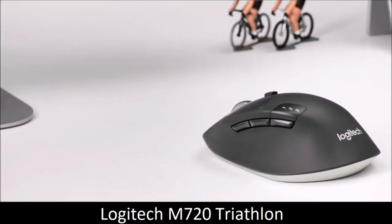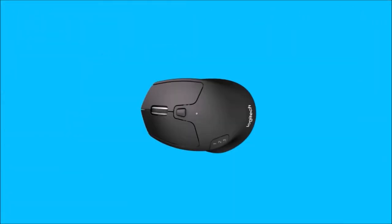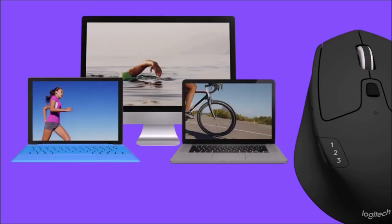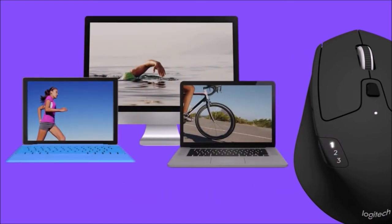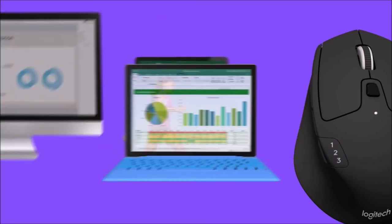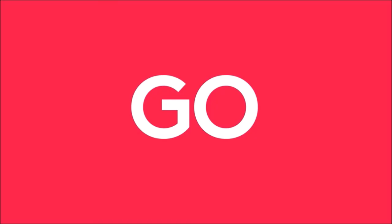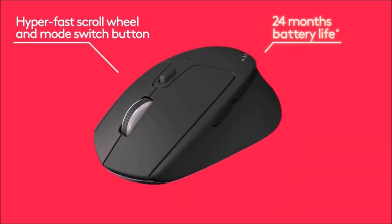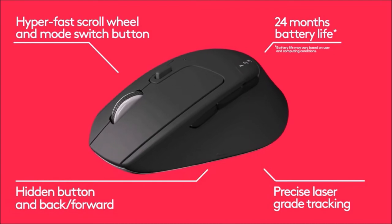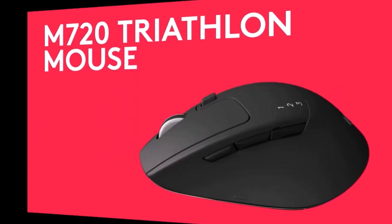Logitech M720 Triathlon — Best Wireless Mouse for Most People. This mouse is a real jack-of-all-trades. It can pair with up to three devices, and you can switch between them with a click of a button. For convenience, it also features a built-in indicator that shows the number of the active device, and when it detects the included dongle, the mouse automatically pairs with it. Thanks to Logitech's Flow software, you will also be able to copy and paste text and files between the connected computers, thus streamlining your workflow.